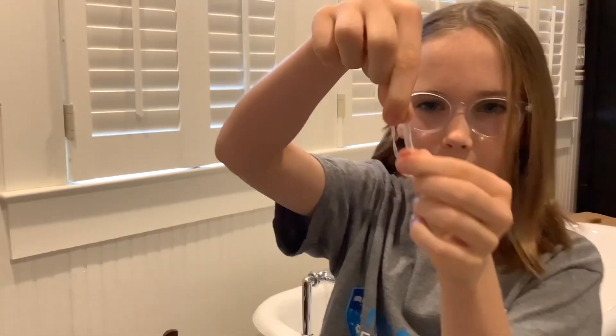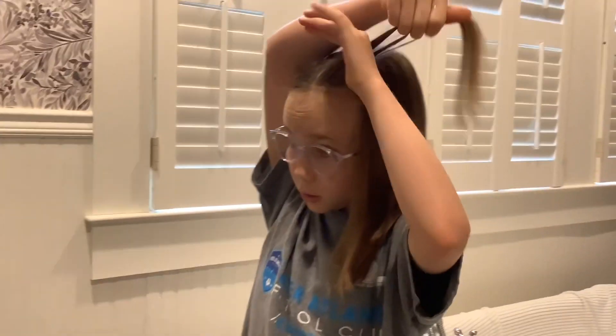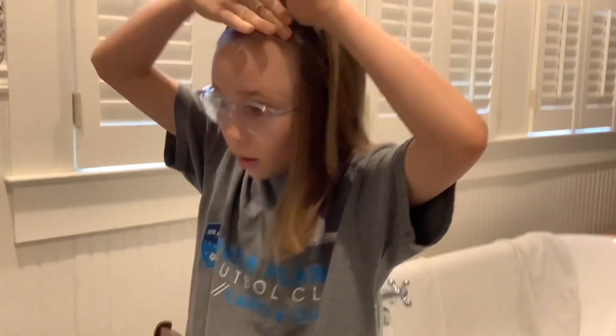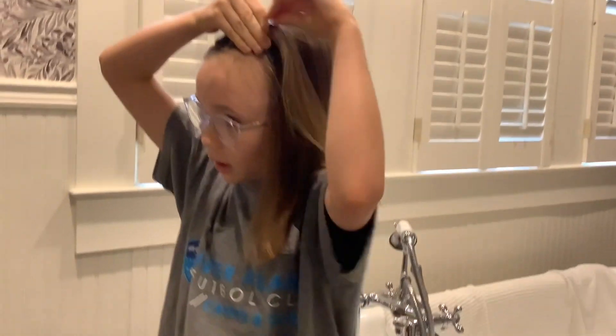So now we're going to put one half up — it doesn't matter which one you start with — just put it up so you don't work on that one yet. Then you're going to take these little hair bands; you can't have them too big. It depends on how thin or thick your hair is. You're going to grab a section, about this much, take the hair tie, and put it in — but don't grab too much or too little. You have to grab just the right amount.